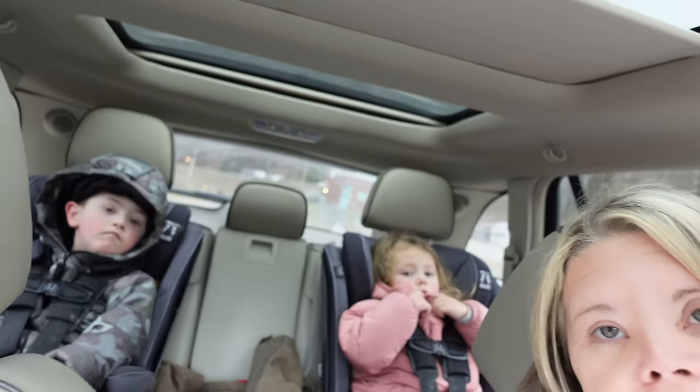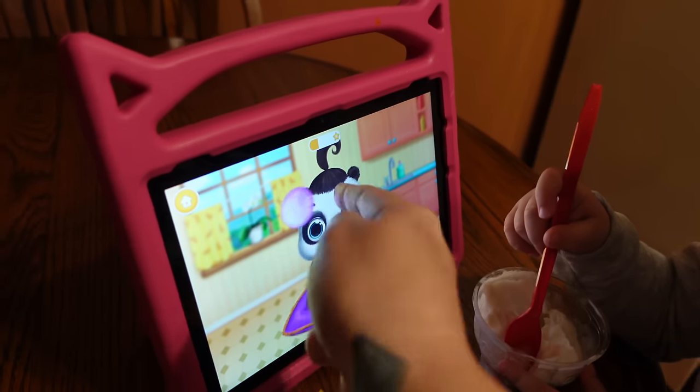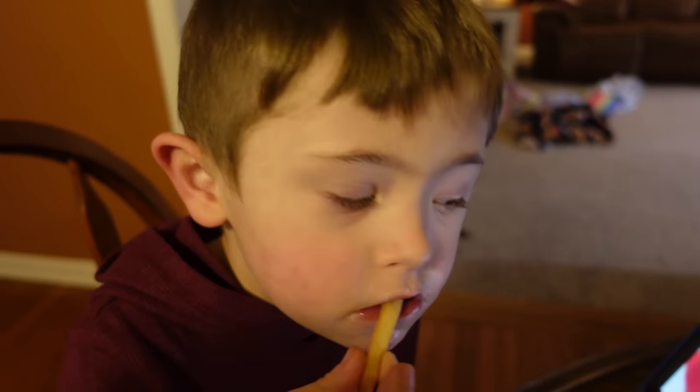They want ice cream, so I'm gonna take them to Dairy Queen and get them a little cup of ice cream. Don't ask me why they want ice cream — it's 35 degrees outside, but that's what we're doing. My parents are coming in for Christmas and I would love if we could get a white Christmas. Can you see the snowflakes? Are you watching Christmas stuff? Hey, did you see the snow outside? It's hard letting go of the nice weather — looks like indoor activities.